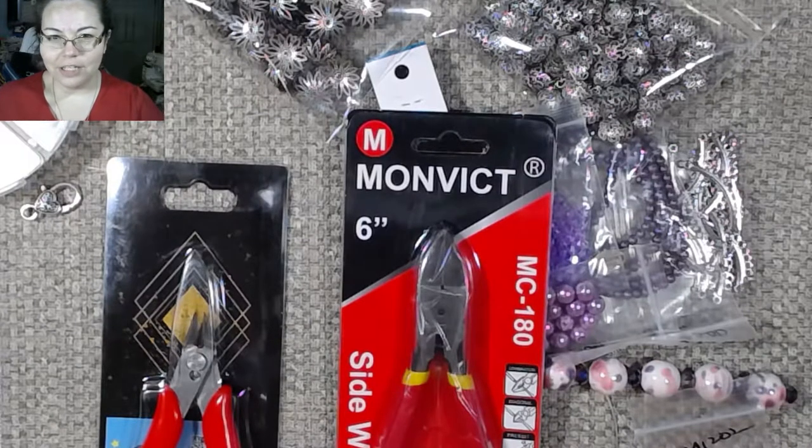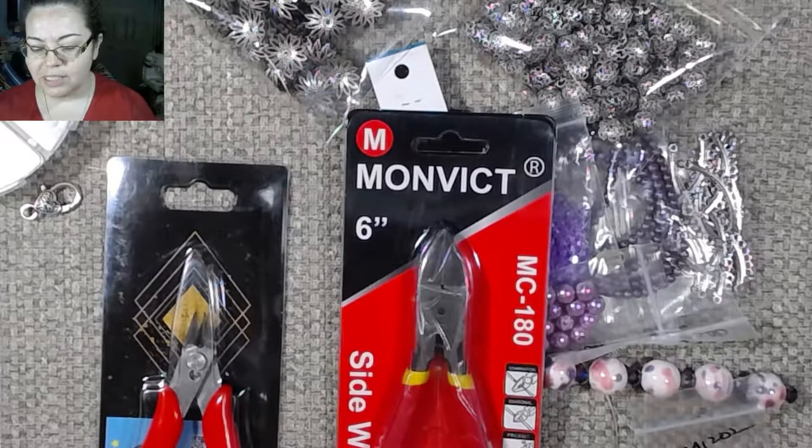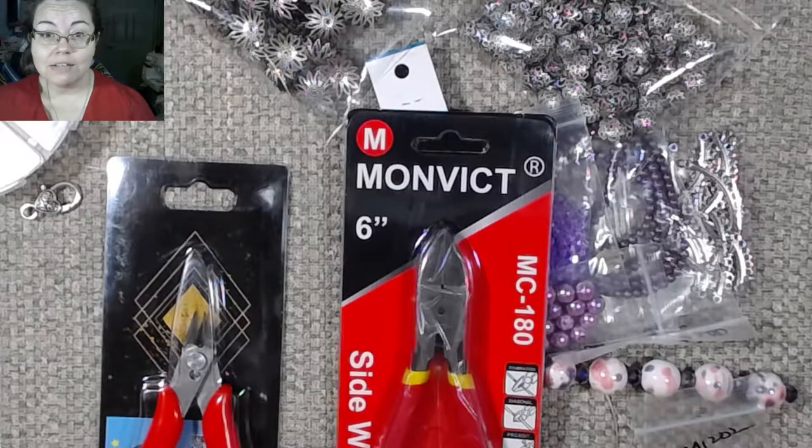Good morning and welcome back to the channel. In today's video I'm going to be doing something a little bit different. Someone had sent me a couple pairs of pliers so I could review them and see if I liked them.